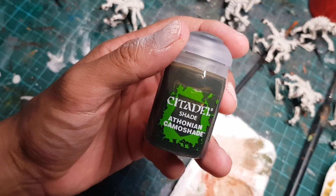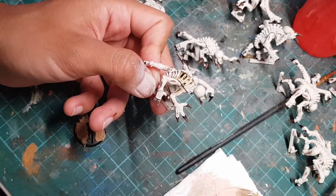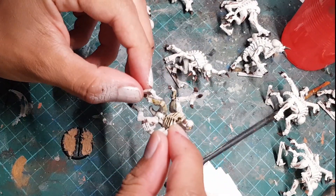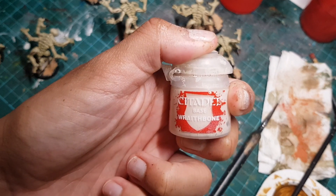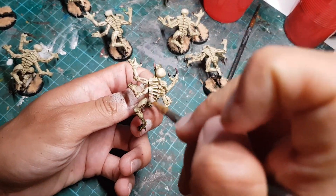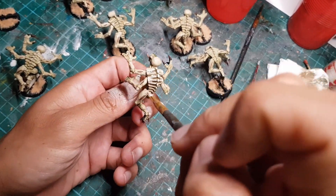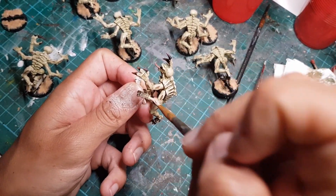Now I'll be applying this dark green wash onto all the areas of the skin. You can of course use any other color of wash that you want, whatever you think looks coolest. Once the wash is dry, let's grab our Wraithbone again and dry brush all the skin. We're trying to catch all the raised areas of the skin to create more contrast between the higher parts and more recessed parts of the model.